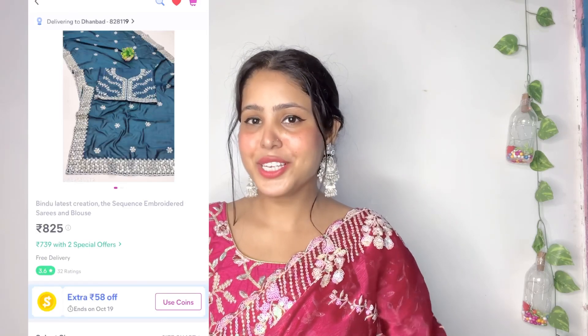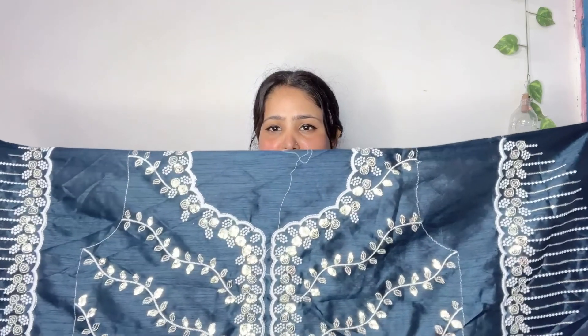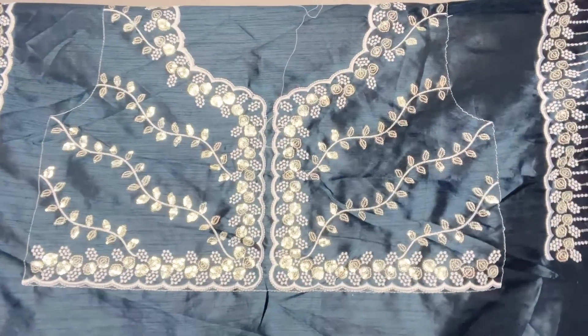You will not be able to take this blouse piece separately — I will show you the side because it is attached to the side. So if you are doing the same stitch then you will need it. This saree also has a link in the description. I am going to show you how beautiful this blouse piece is.